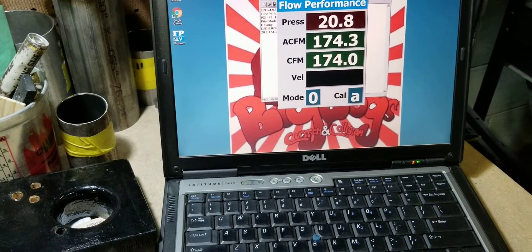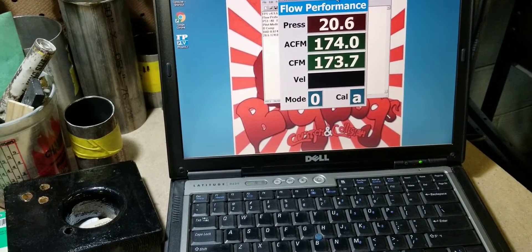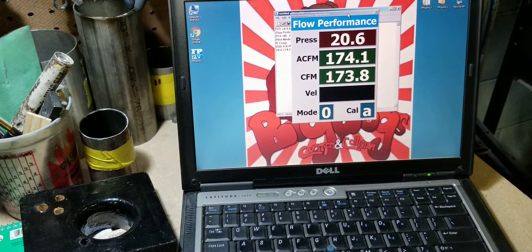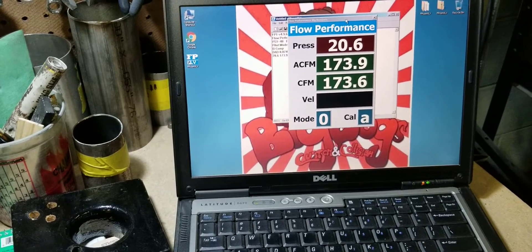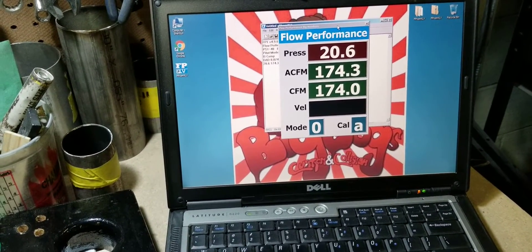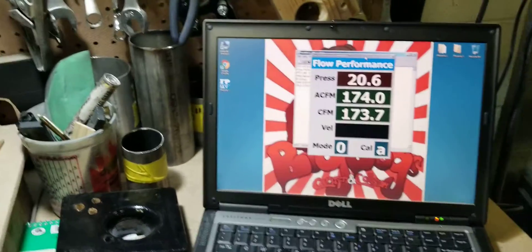174, 173 CFM on the stock lower. That's at 20 inches, 20.6 inches, being calculated for 28 inches. So 174 CFM.